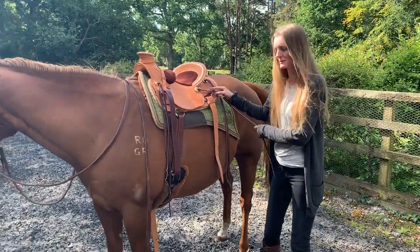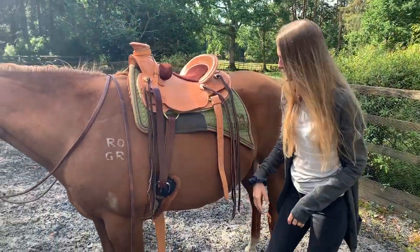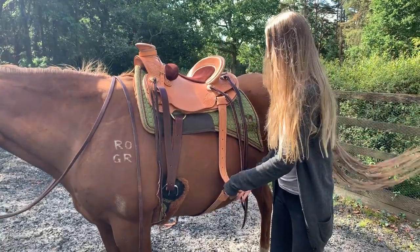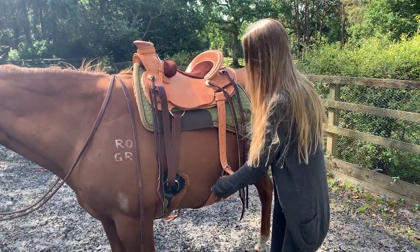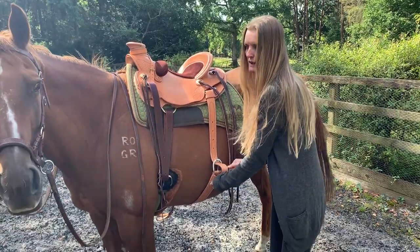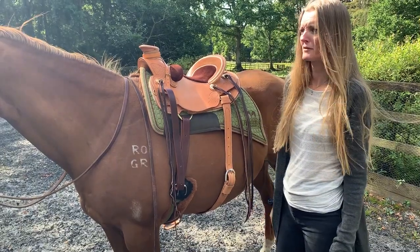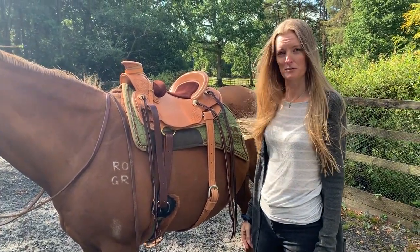I do not like to fit them tight to the horse's ribcage as I believe it inhibits the horse's movement. The reason to have one is if you're doing an awful lot of groundwork — it stops the back of the saddle bouncing. If you're doing a lot of heel work, it stops the back of the saddle being tilted up. It can also help stop the back of the saddle pinging up excessively if the horse should buck.